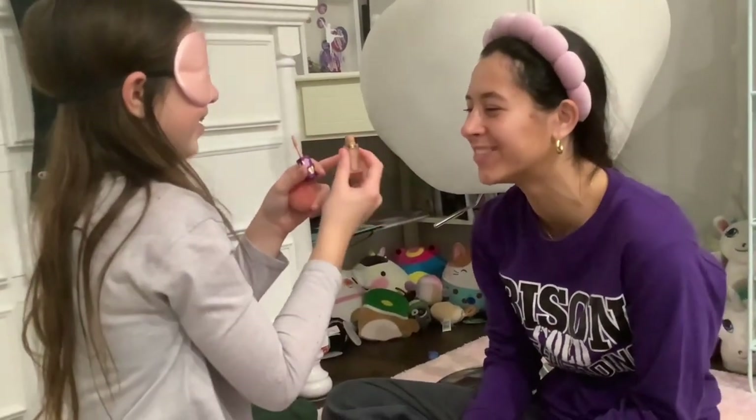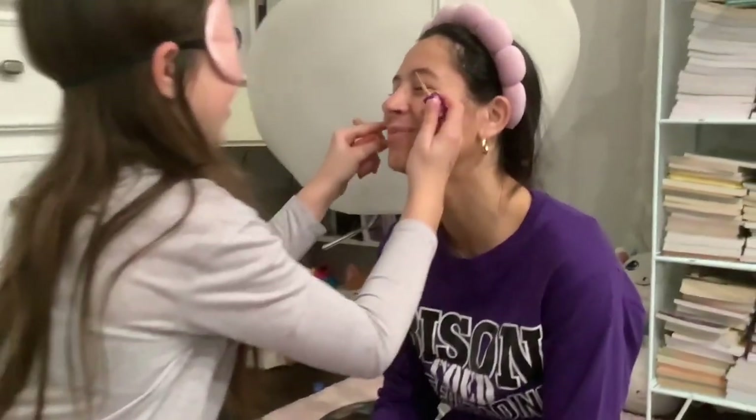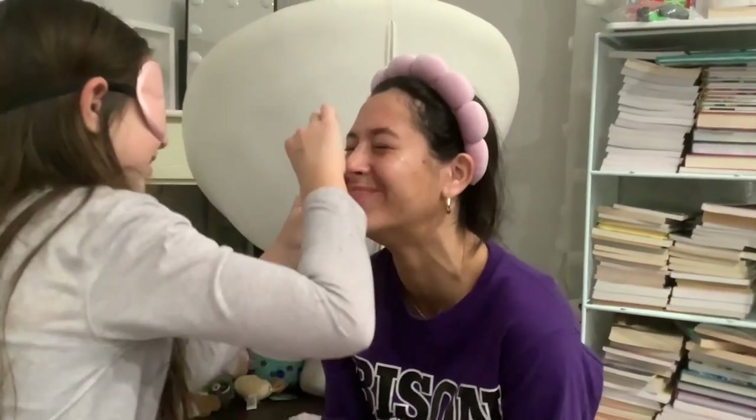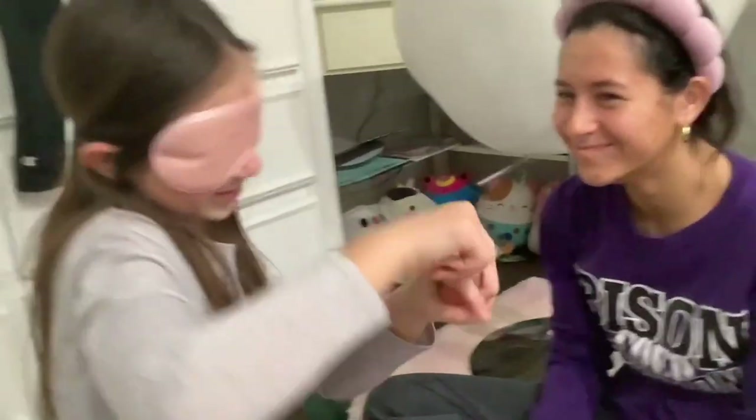Okay Gabby, it's fine, she's doing good. Wait, it's kind of good! Okay, it's pretty good. Now you have to blend it.